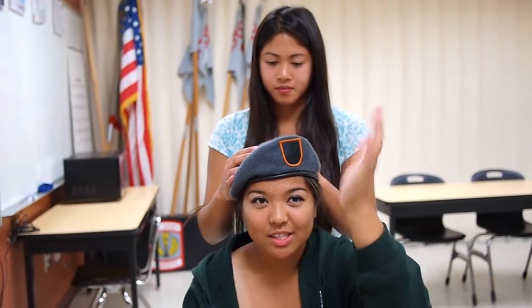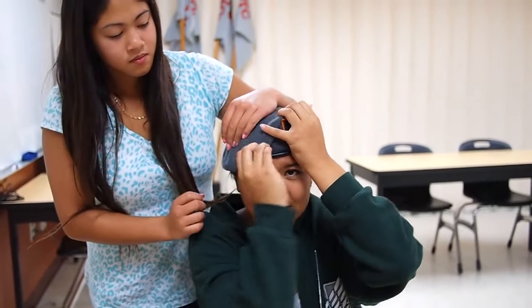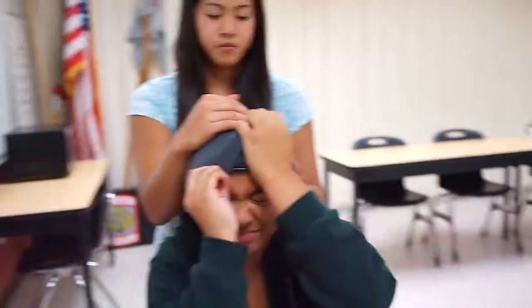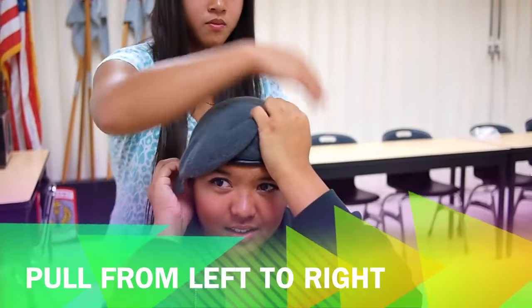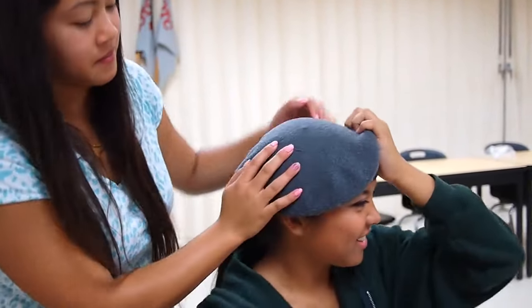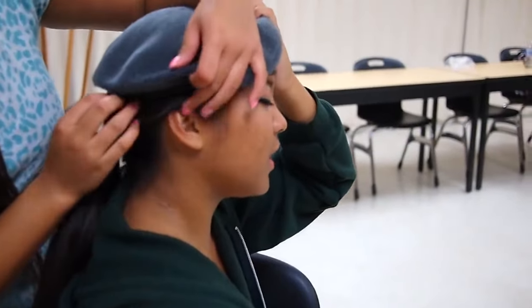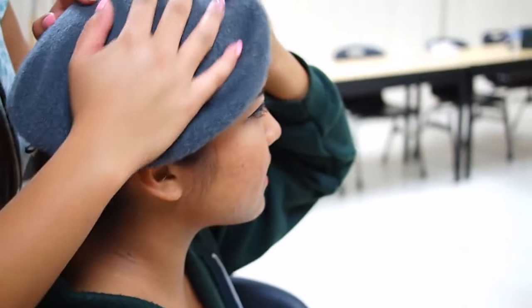So now to shape the beret. You're going to take your left hand and hold it over the flash, and move the excess material so that it folds over the front and over your right ear. You're going to pull the excess material from the left side to the right side. We recommend that you have a friend help you. Keep pulling until the excess material goes past the top of your ear, but not past the ear lobe. As long as it passes the top of the ear, you'll be fine.